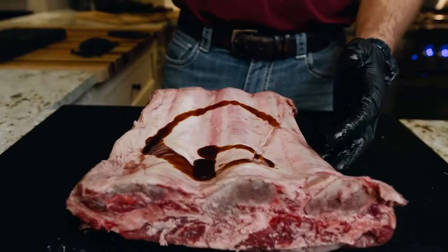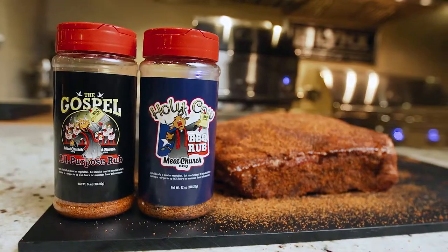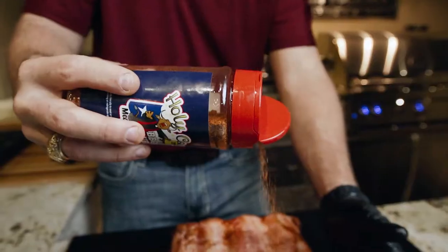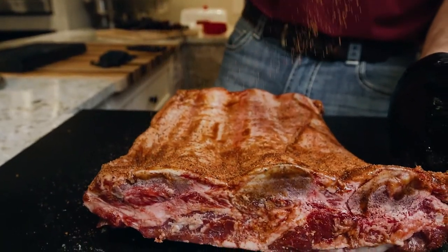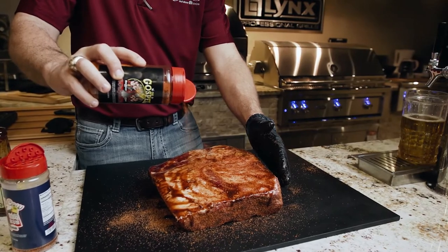Then we're going to rub these down with our sopping sauce to use as a binder for our Meat Church — the Gospel and Holy Cow rubs. The Holy Cow is our go-to rub for all of our red meats, but we're going to add a little Gospel to give us a little bit of sweet taste on the meat side.